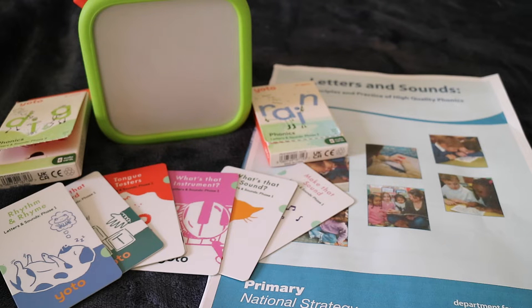Hi guys! Welcome back to the Apple Learning Tree. In today's video I thought I would compare and show you all the new YOTO Phonics cards. I have Phase 1, 2 and 3 to show you.